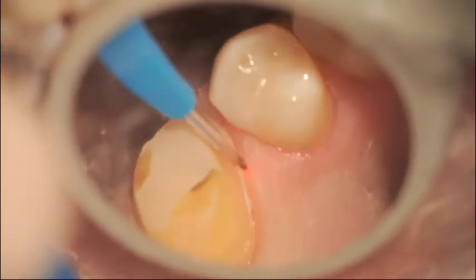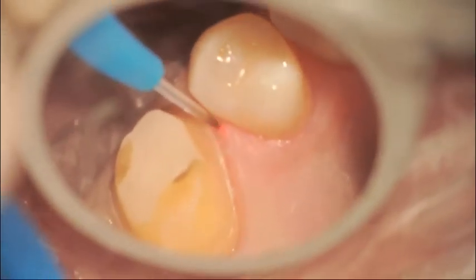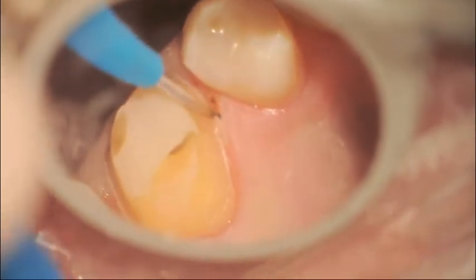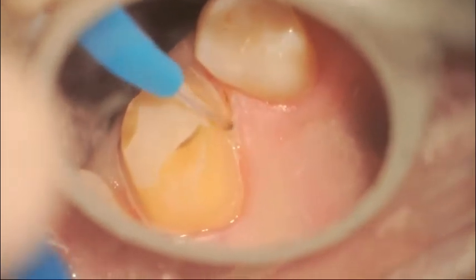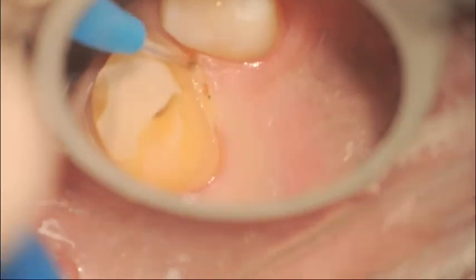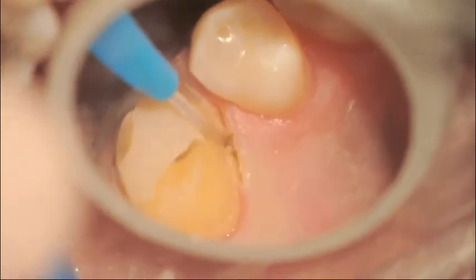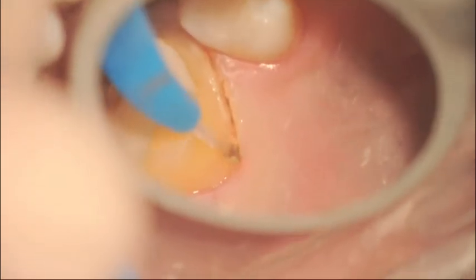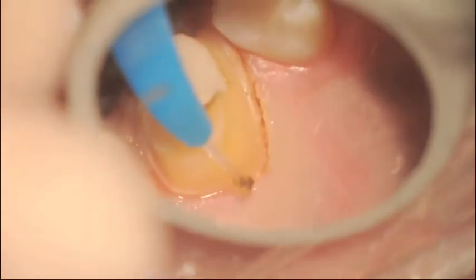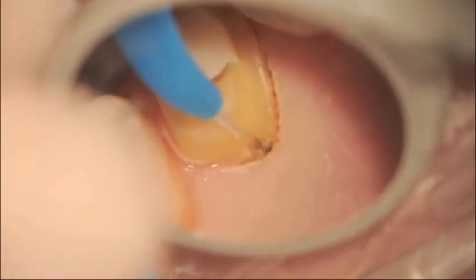We start initiating the tip, and we start crown troughing, going very slightly into the sulcus, moving very slowly with brush-like strokes to gently remove the gingival sulcus. Every time that a little bit of debris piles up on the tip, you stop and use a wet gauze — not alcohol, but just a wet gauze — to remove the debris that gathers onto the tip.